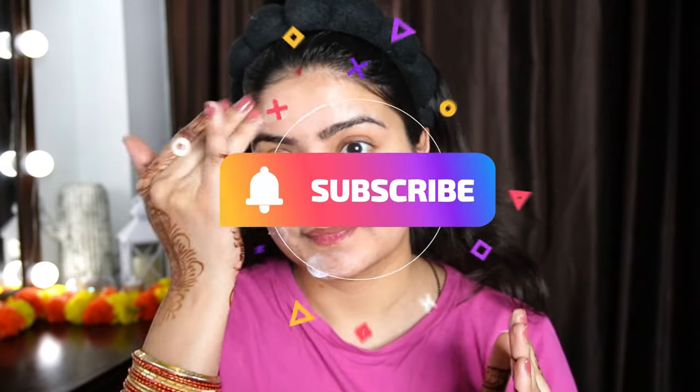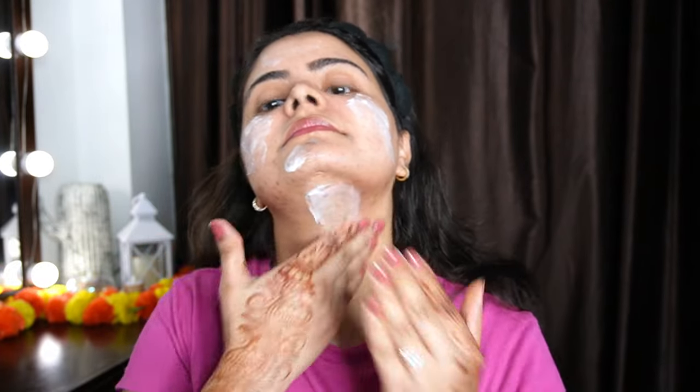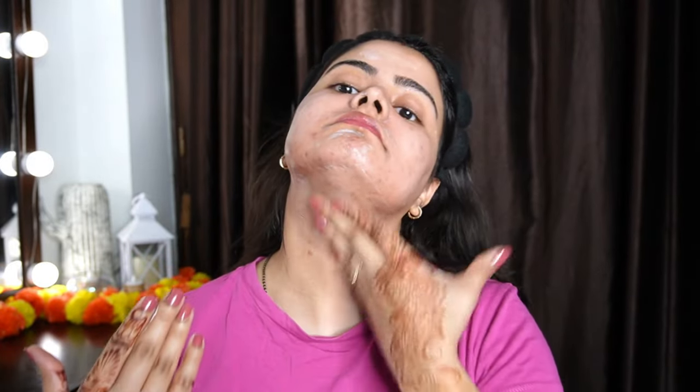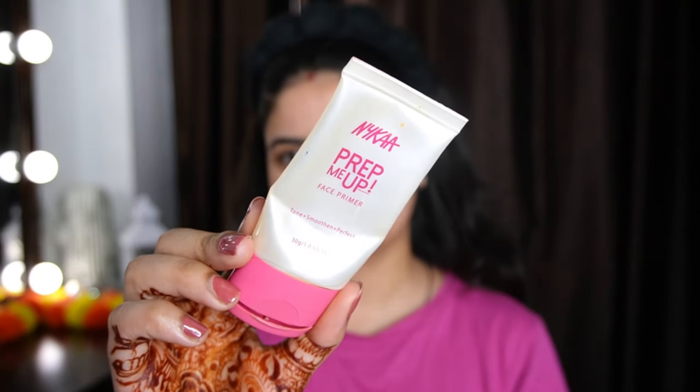Step 1 is Moisturizer — always choose according to your skin type. My skin is dry because of the weather change and I've been using acne gels, so my skin has become dry with patches. This moisturizer is Cerave, suited for dry skin. For oily skin, I recommend it too because the makeup is heavy — if we use a matte moisturizer base, our makeup looks heavy and can peel off. So it is better to use a good nourishing moisturizer.